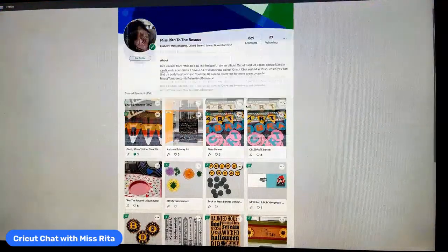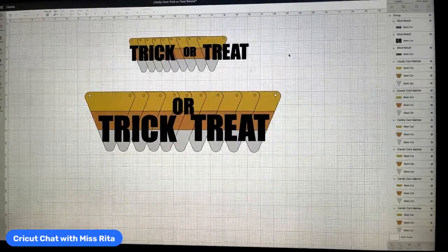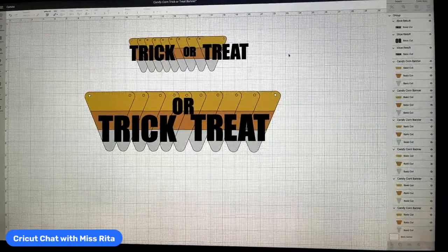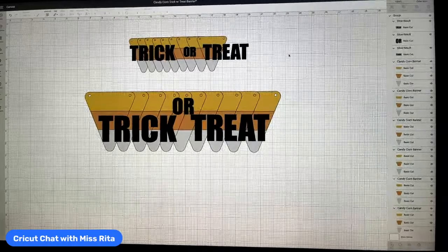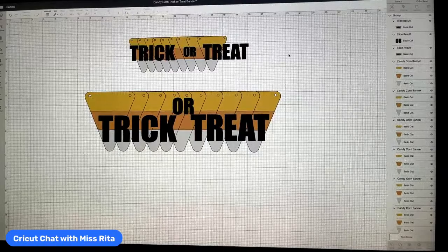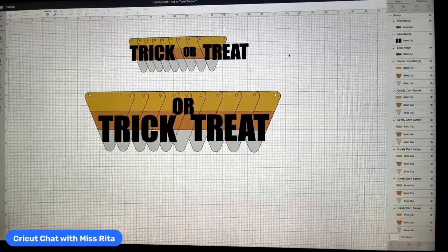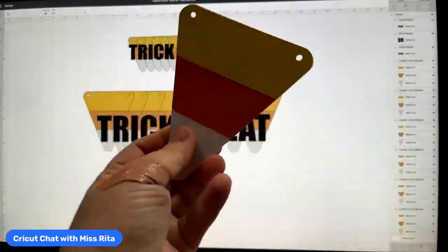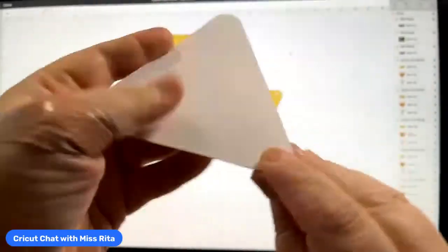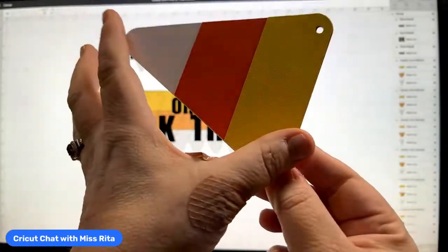Let's go back to the canvas and look at the project. I've designed this to be two sizes — I've cut it out in both sizes today and I want to show you how to put it together. We're almost at 22,000 subscribers, which is great! The bigger one is fairly large. Each candy corn is three different pieces: the yellow is cut separately, the orange is a separate layer, and the white is the full shape.